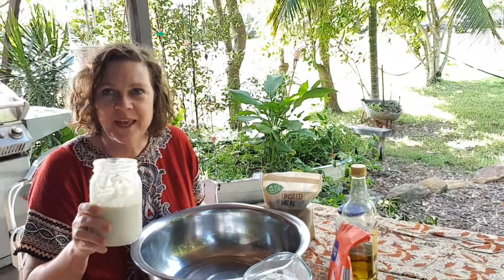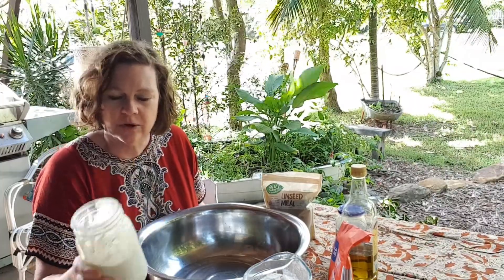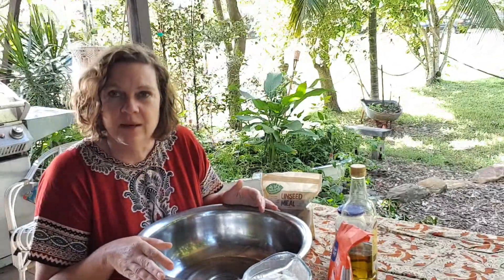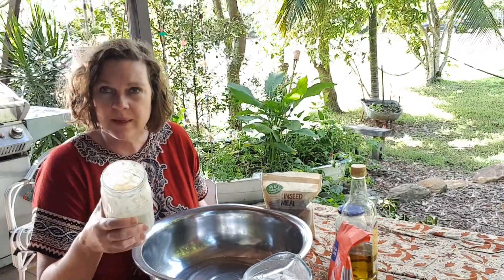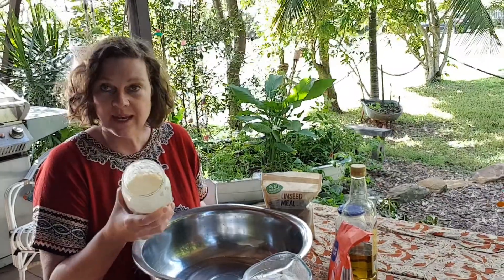I thought I'd get a little close-up of the mother culture, which is growing and bubbling. So I think we're ready to make bread - we're going to get our dough ready and proving. You've got your mother culture, your sourdough, smelling good, it's active.